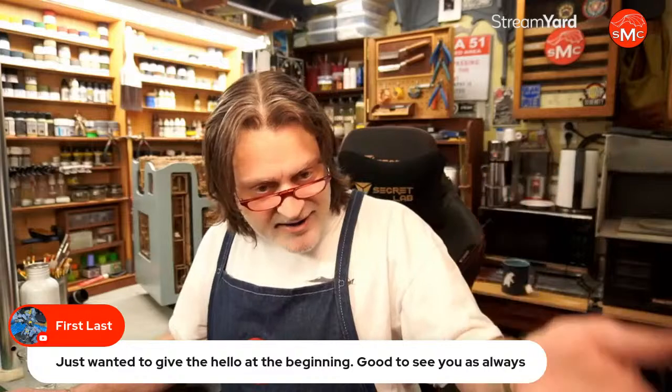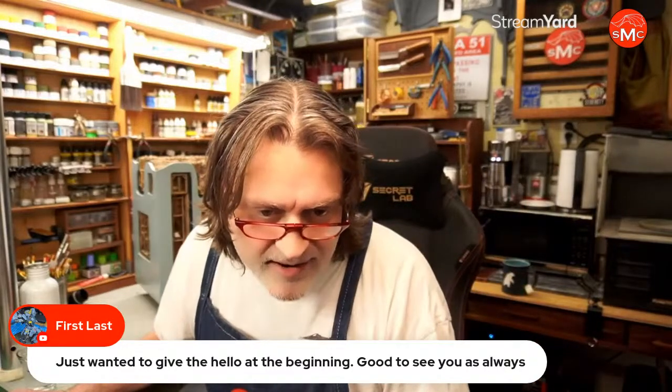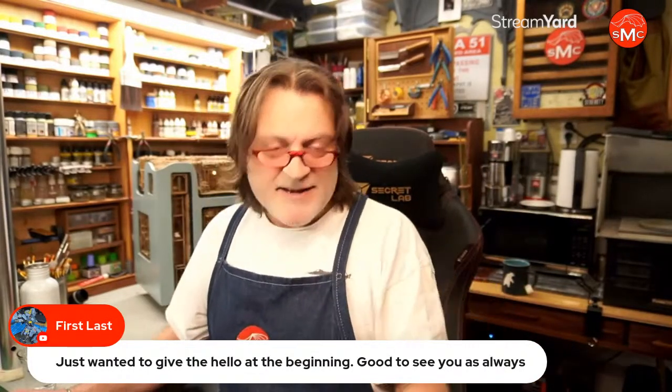Mike sent us some pictures and a little bit of mail, and it was really nice and cool — I love his images. He's doing scale building and scratch building, which I absolutely love. Mark Nelson is here — hello, very nice to see you, Mark. He is all the way in Australia, and I think Mike is also originally from the UK. First Last is here — hello, good to see you as well.